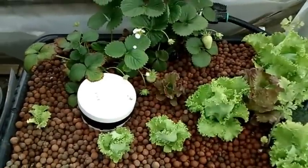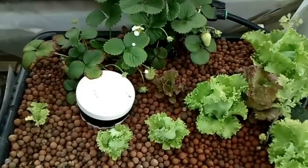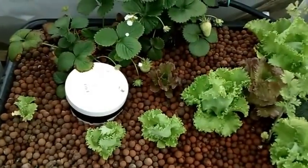Hey guys, it's Larry out here on the Oregon coast. It's June 22nd and I'm going to do a little update on my mini aquaponics setup. It's a little noisy in here, but I'm going to tell you what happened here.